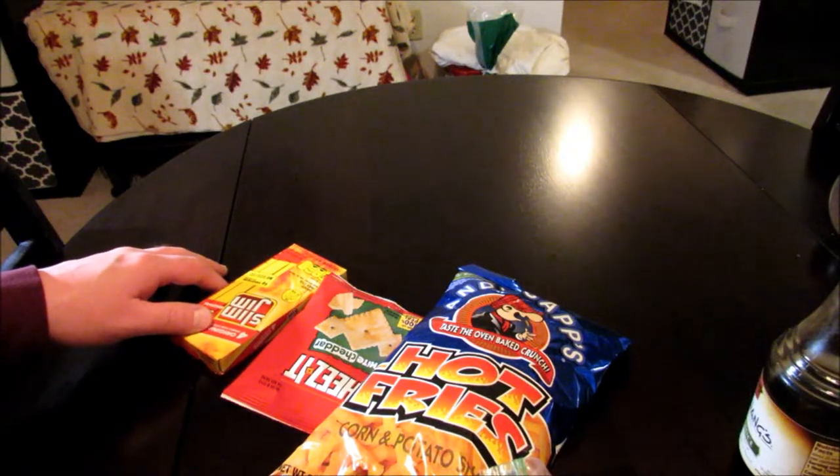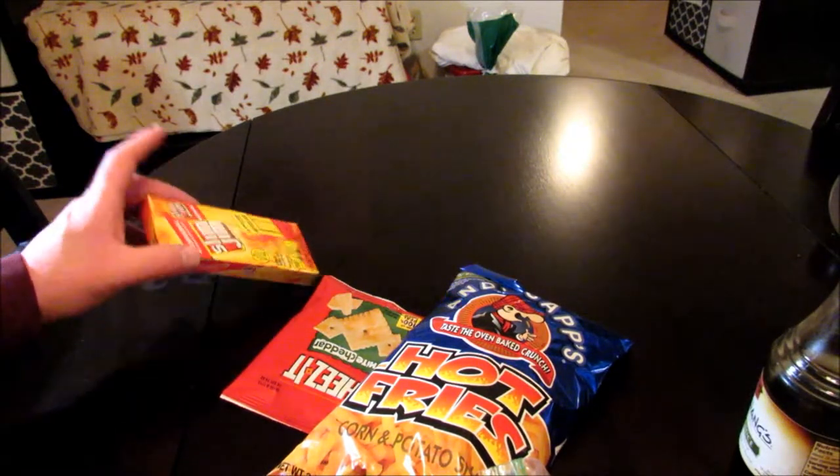All right, hello everyone. Thank you for taking the time to check out my channel. In this video I'm going to be doing another Jailhouse Burrito taste test.